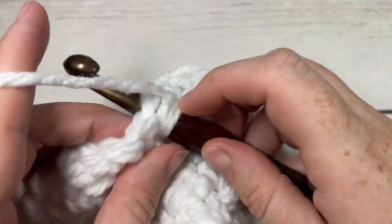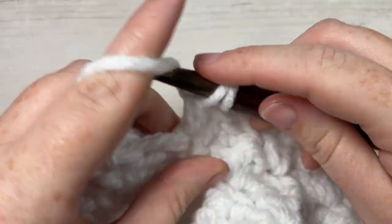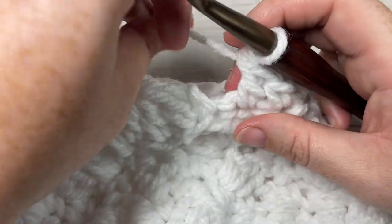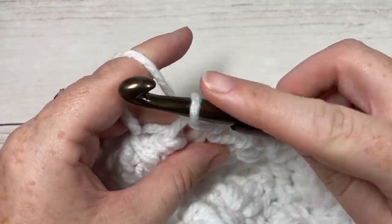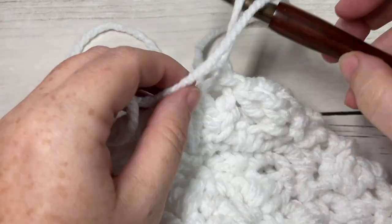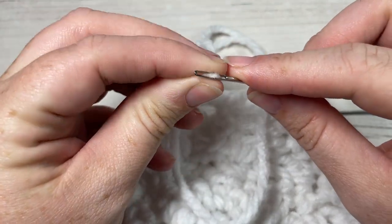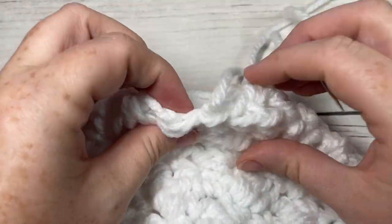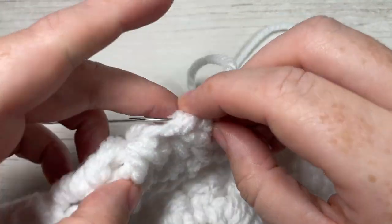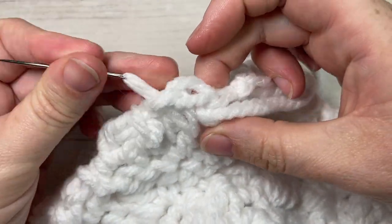When you come all the way around, join with a slip stitch into the top of that first stitch and then fasten off, leaving a long tail. Take a yarn needle, thread the long tail through it, and use it to sew the top of your hat closed. Weave the needle in and out through the top round of stitches all the way around, just through the tops of the stitches.